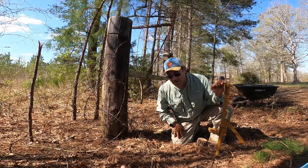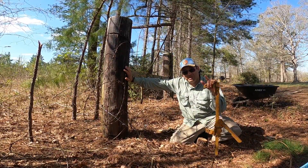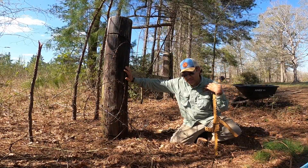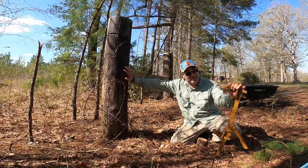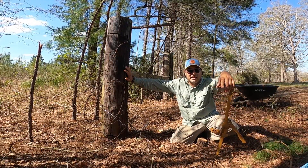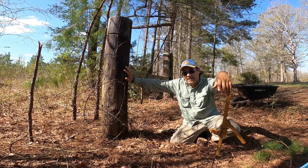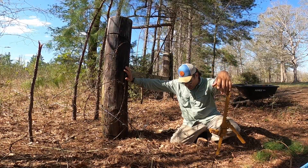Priority is the raised garden bed, which had to be placed on hold because I had to fix this fence, but I'll be getting on that soon. I'll leave a card up in the left-hand corner if you haven't checked out that video of part one of our raised garden bed build. Additionally, we did plant our tower garden, which is slowly coming online — that'll put us through spring and it's working quite well.